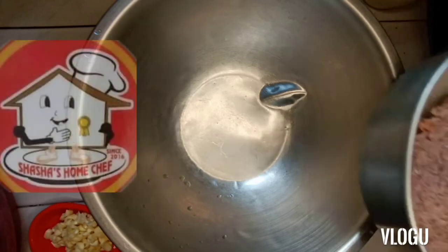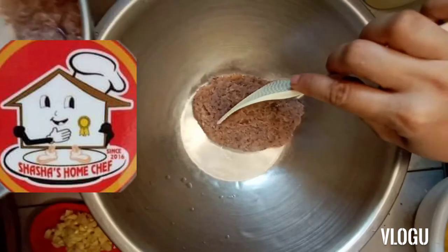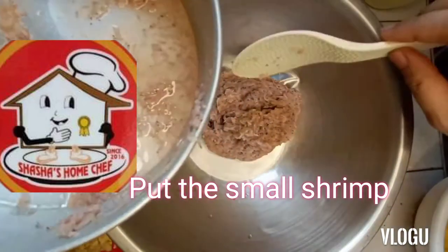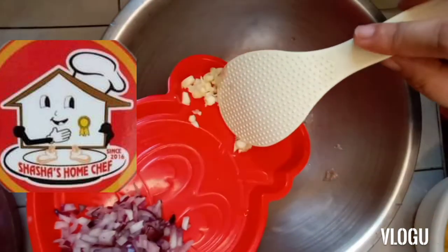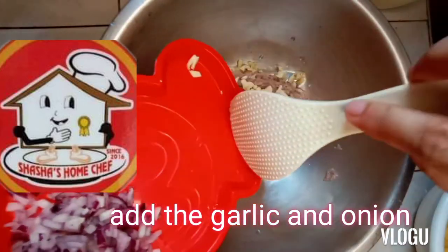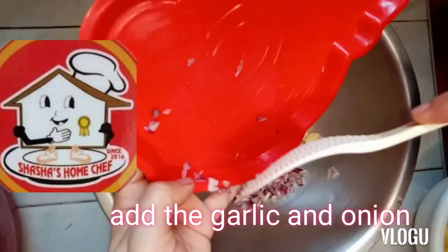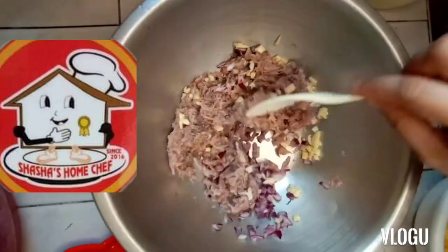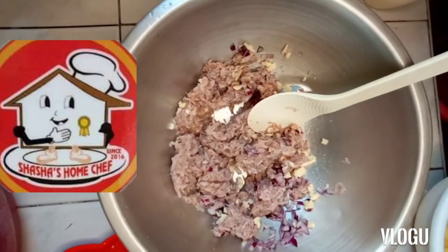The very first thing that we need to do is to add the alamang. As much as possible, we have to avoid putting the water. Then to add the garlic. And then the onion. Para mas maging mabango sila guys. Then afterwards, we'll now add up.